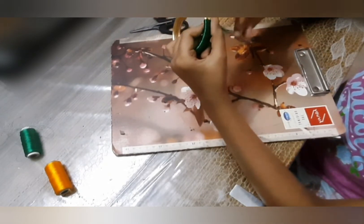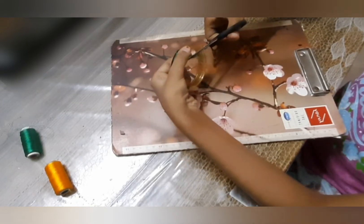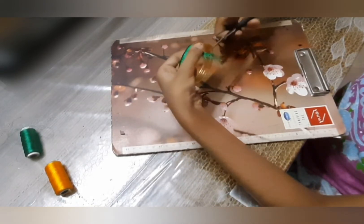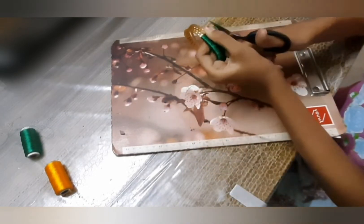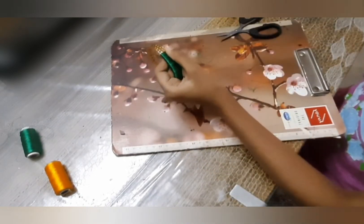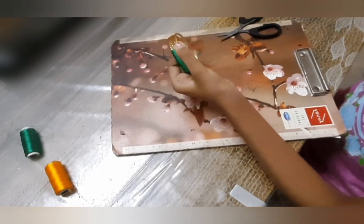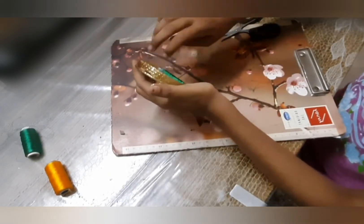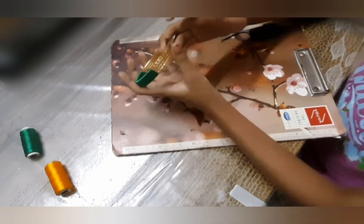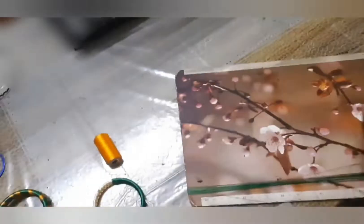After the thread is completely over, take the edge — it will be uneven — and cut it to make it even. Secure it with glue and stick it. Once this is complete, keep it aside and repeat the same process with the thread.